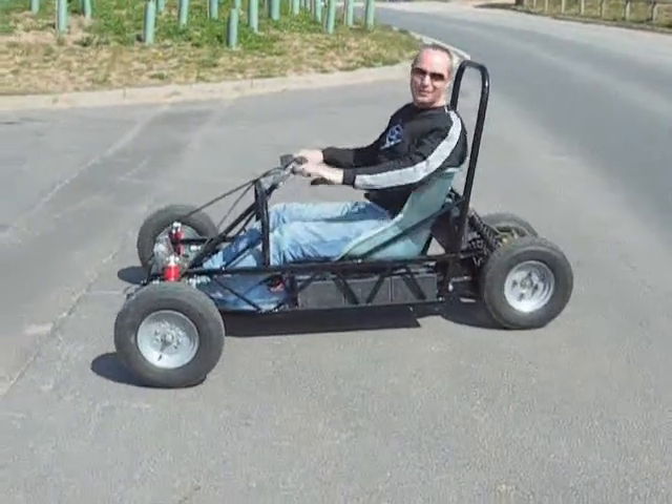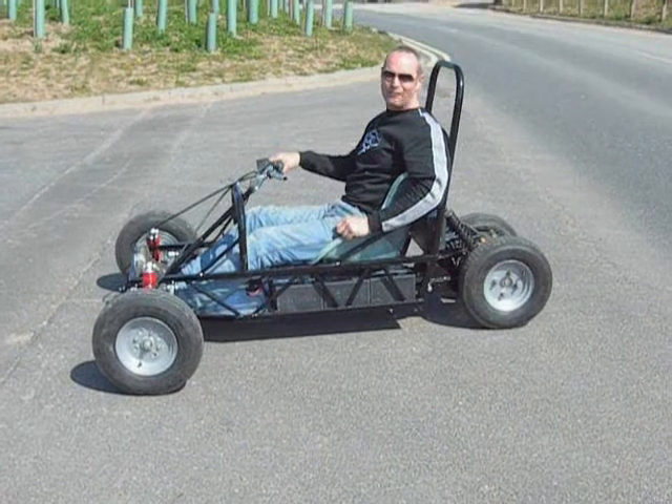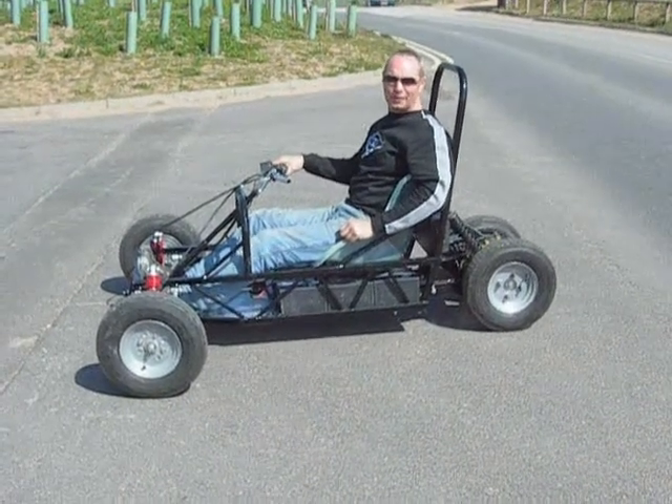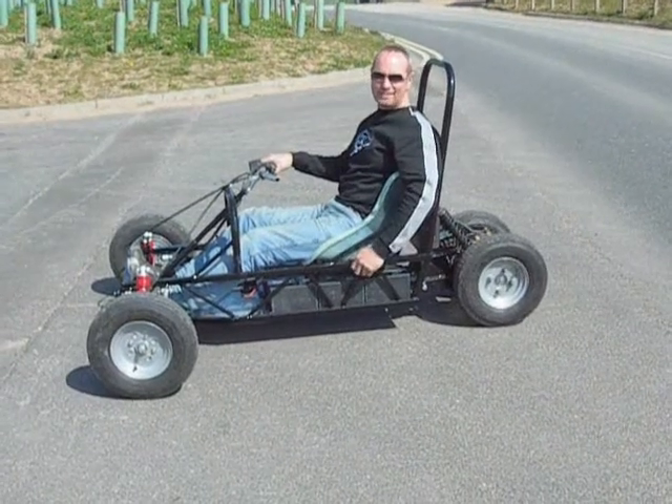You can buy a plan set for this for only 50 pounds, which tells you everything you need to know about building a MEV eTrike, including working drawings for the fabrication of the chassis. Have fun.